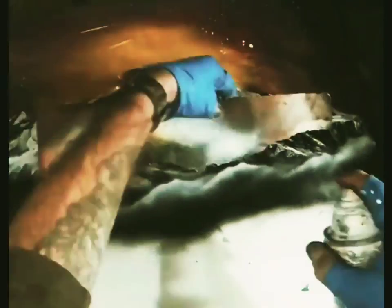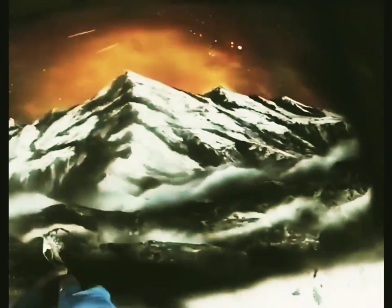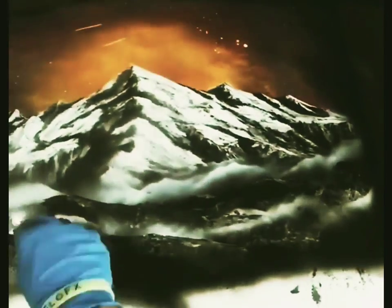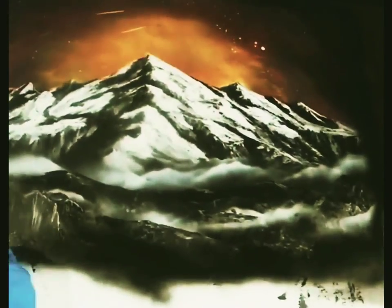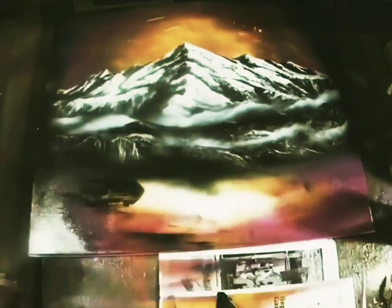Now we're getting into the mist. I misted it layer by layer to run that mist and get those little rock formations. Hit a little piece of paper with white spray paint on the edge of it, layer by layer, and then run your palette knife back through to catch some extra details.